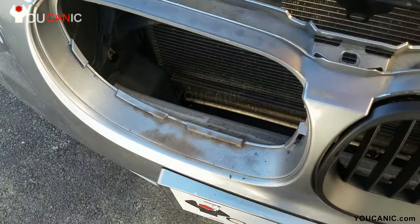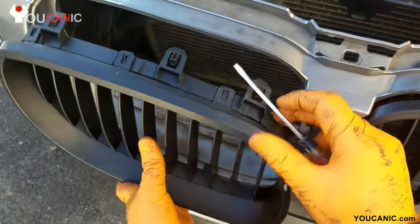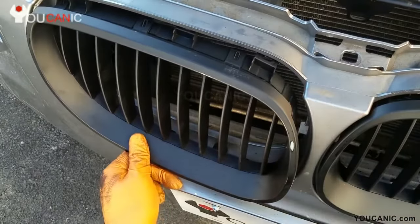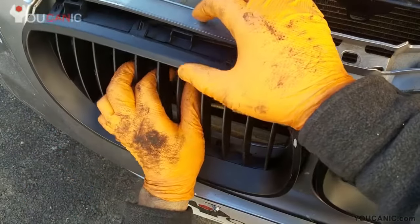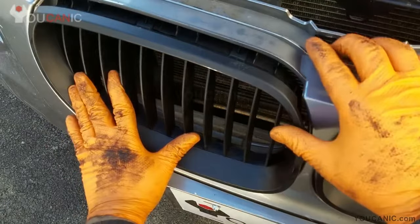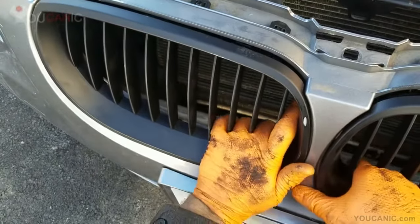Now put the new one in — it's pretty easy. Just line up these tabs right here with the channels in your bumper and push it in. Before you press it hard, make sure they're all lined up, otherwise they can break. We have them lined up, so all we have to do is push it.